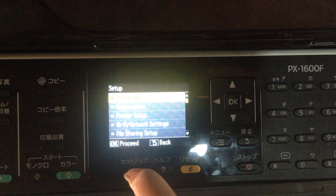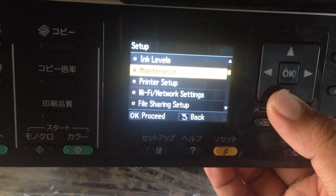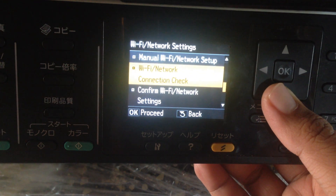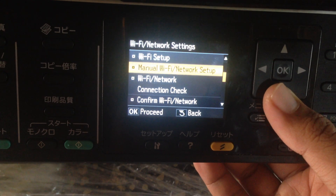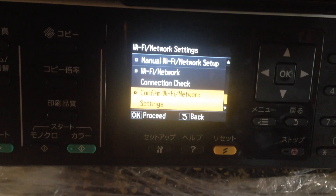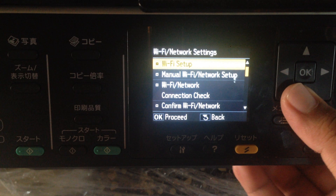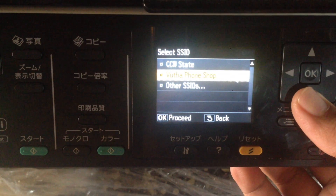Press the Setup key, then select Wi-Fi Center, and then go to Wi-Fi Setup.